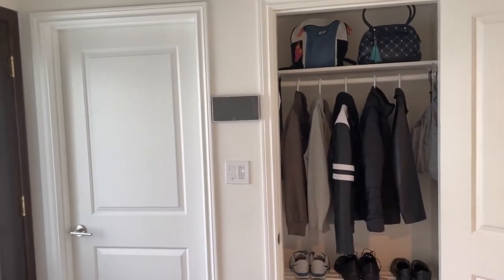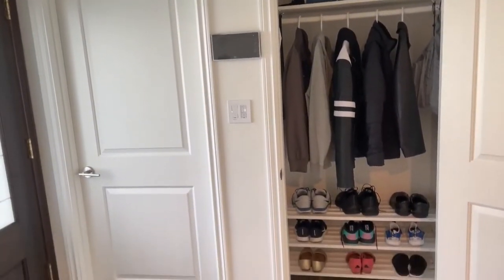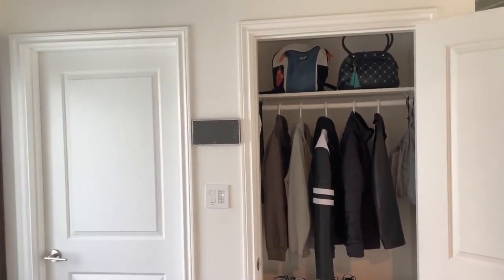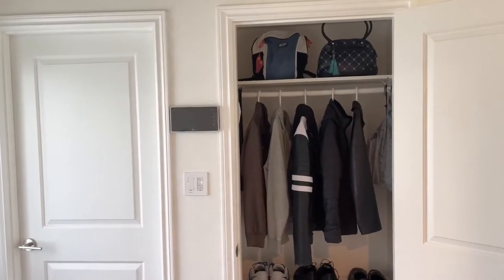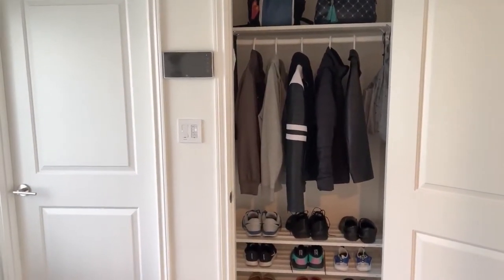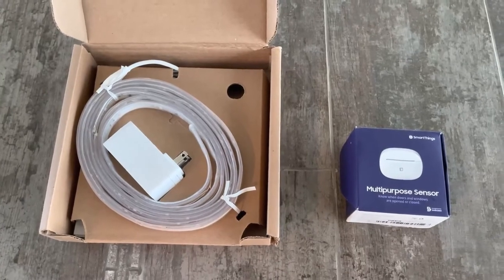We're going to light this closet up using Philips LED light strips, such that the light goes on as soon as the door is open and the light turns off as soon as the door is closed. So let's get started.